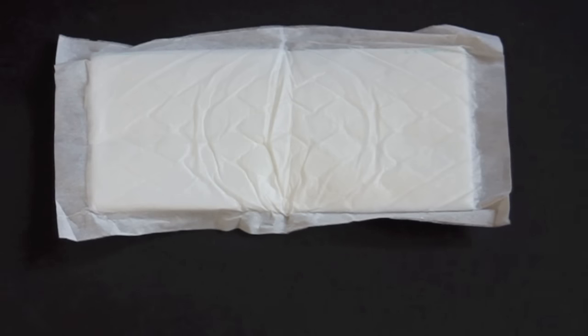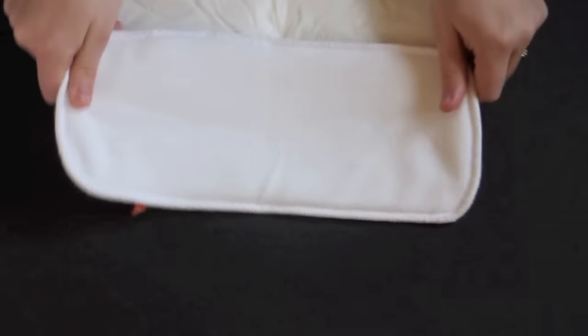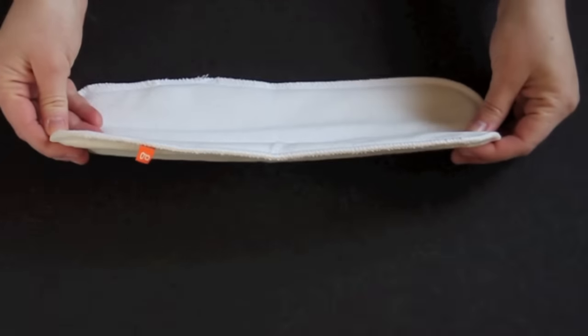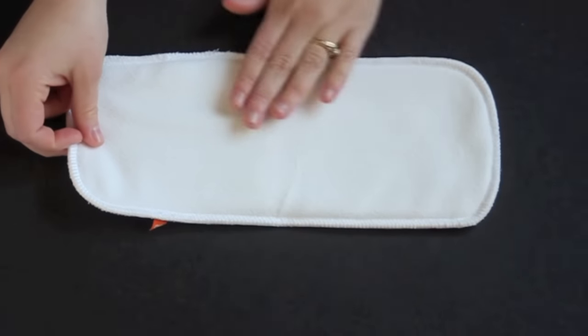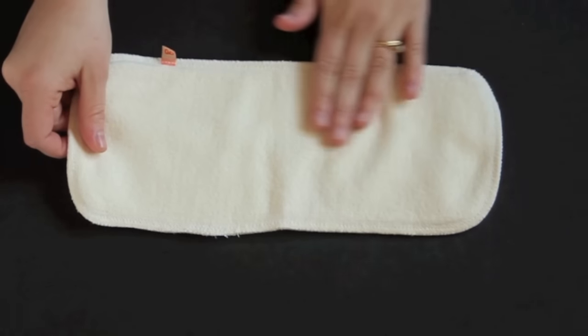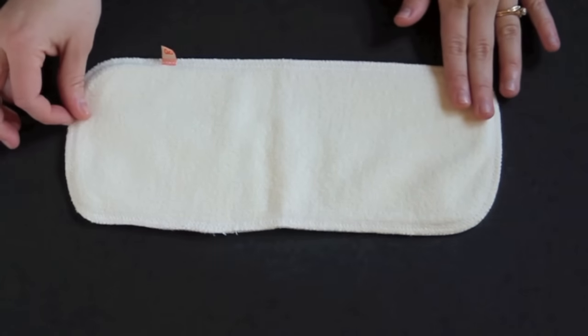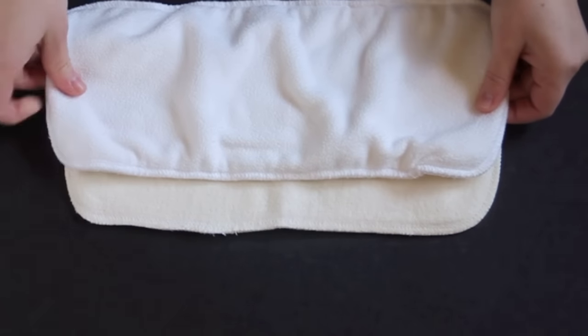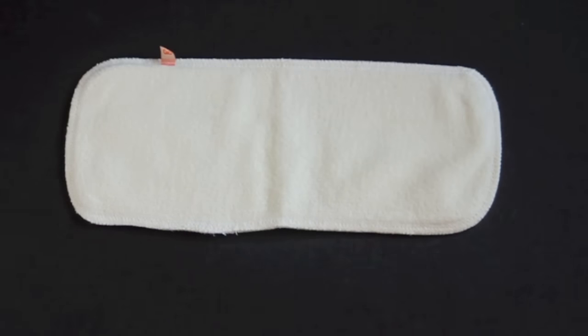There are two sizes for these G Refills: ones that fit into the newborn to small diapers and ones that fit the medium to extra large diapers. Then there are the G Cloth reusable inserts. They're made of two layers of microfleece which touches the baby's bum and gives a stay-dry feel, and then two layers of hemp and cotton on the back. They come in two size options as well: newborn and small for the tiny G Pants and small G Pants, and medium, large, and extra large for the corresponding G Pants sizes.